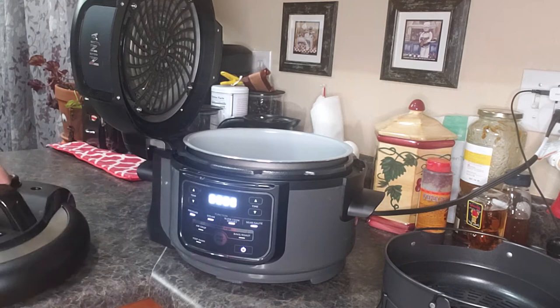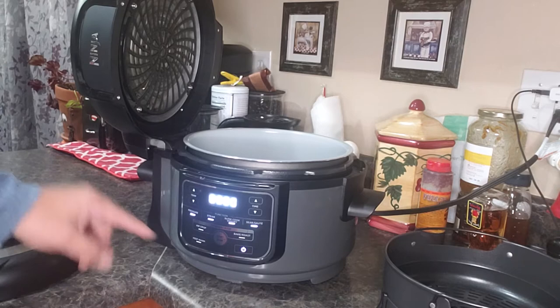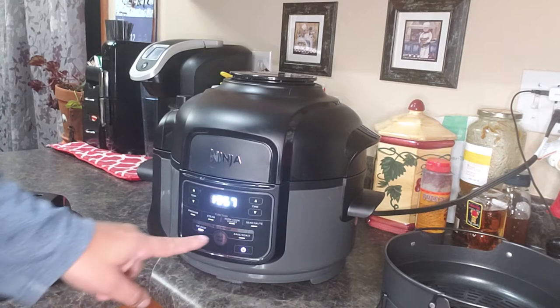It comes with a pressure lid. The top three features use the pressure lid — searing, sauté, you can set that yourself, air crisp, and bacon roast on the bottom. It's pretty simple. Close the lid, set to air crisp, set your temperature, set your time for how long you want it to go. It preheats about three to five minutes and it's good to go.